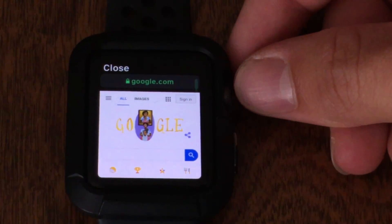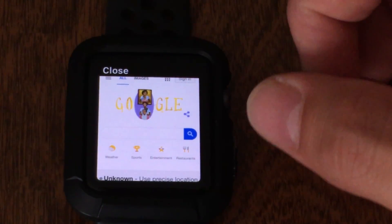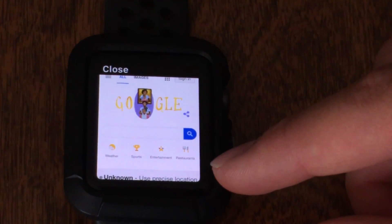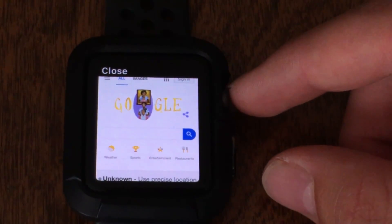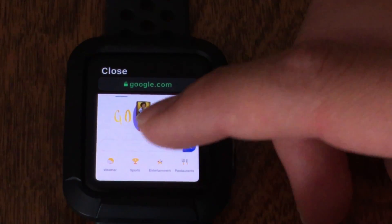We get all of the features that we get on the mobile version of Google, and it's just right on the Apple Watch right here. We can see all of the weather, and sports, and entertainment, and the restaurants around us. And we can even search right here.